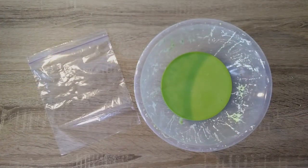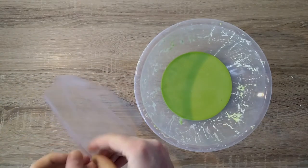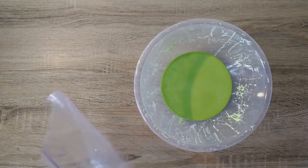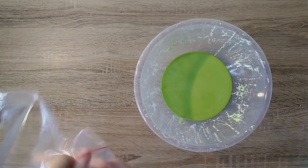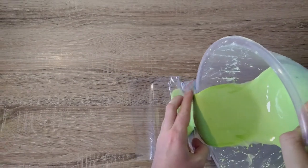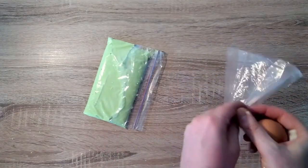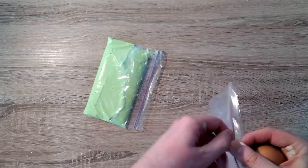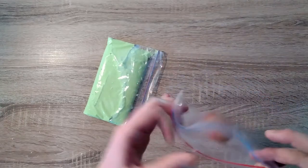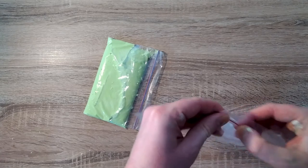Do you think the mixture will be strong enough to protect an egg? Now we're going to put this to the test. I'm going to open one of the sandwich bags and pour our mixture into the bag. Next I will place an egg in our other sandwich bag and make sure that the bag is closed tightly.